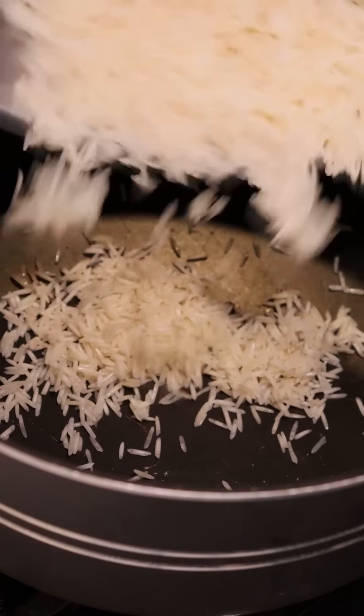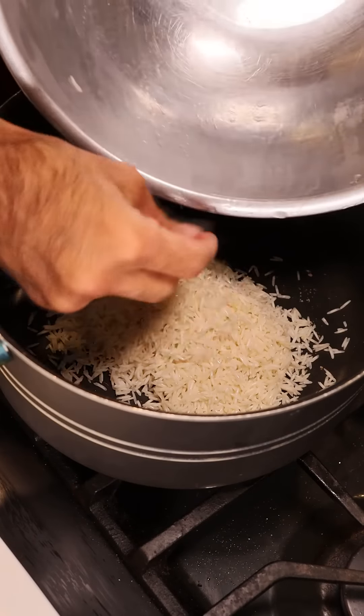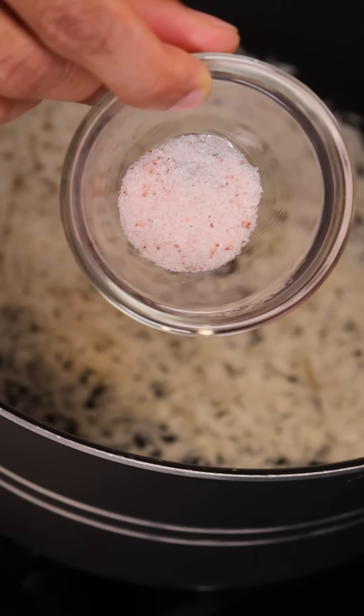To get started, let's add some washed basmati rice into a pot, and you want to make sure you get every grain out of the bowl. Then we want to spice this up a bit, so we'll add some cumin seeds, cloves, and salt.